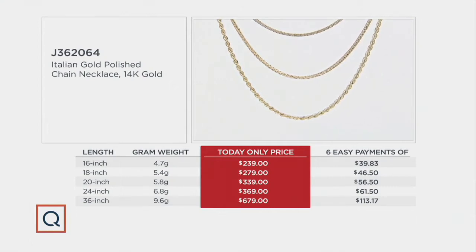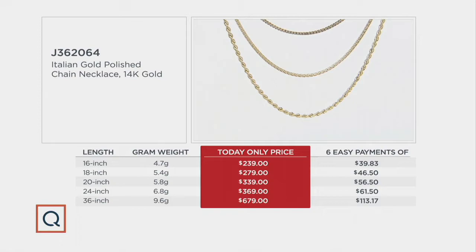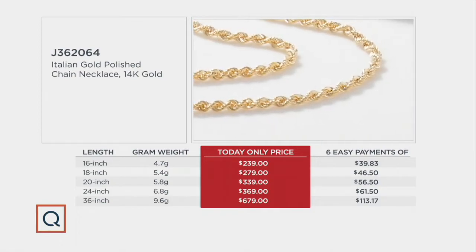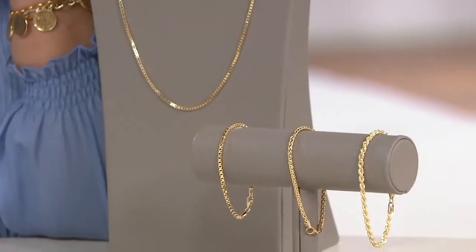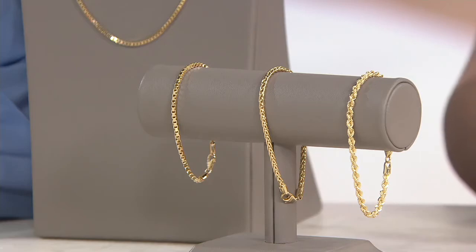What Brooke brought out are the matching bracelets, and I wanted to let you know right away that those are available because you can attach the bracelet to the necklace. If you buy a 6-inch, 7¼-inch, or 8-inch bracelet, you can add it to any link here. The item number is J362451 and you're saving over $100 on that exact same gauge, so they are definitely something you put together.